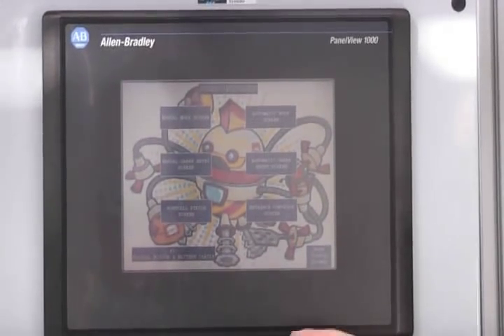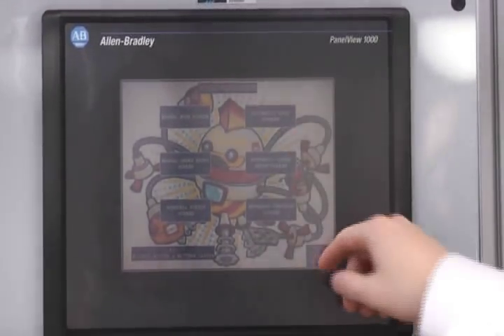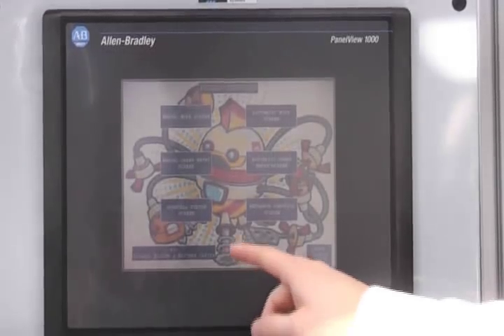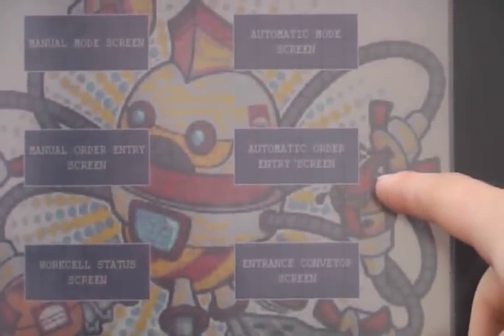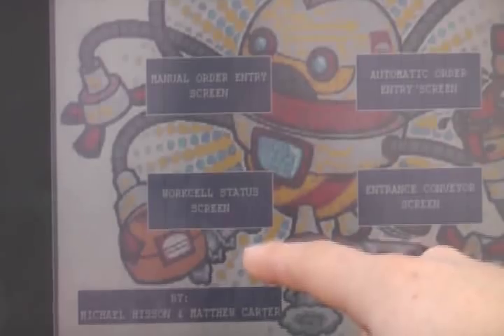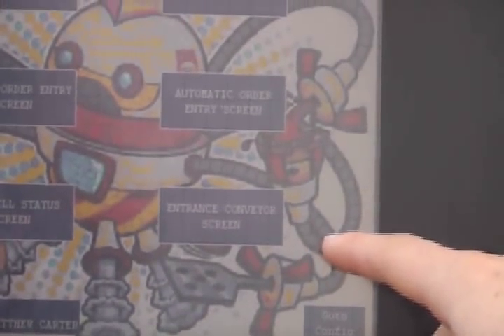This is our PanelView screen — this is our main menu. There are various options you can choose from: you can go to the manual mode screen, automatic mode screen, manual order entry screen, automatic order entry screen, work cell status screen, and the entry conveyor screen.